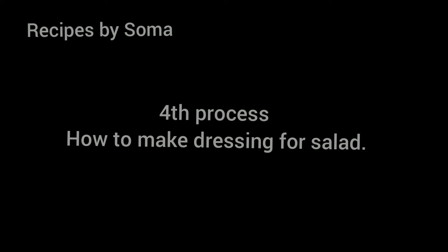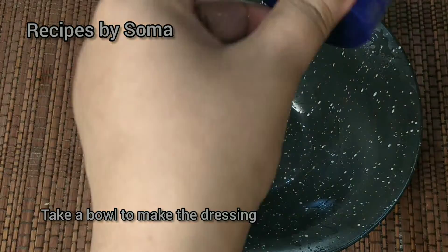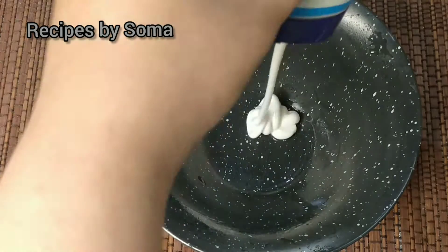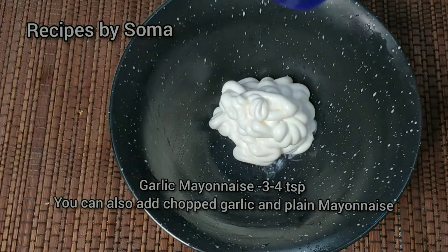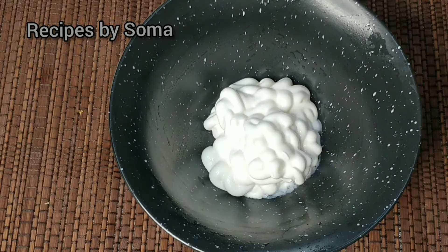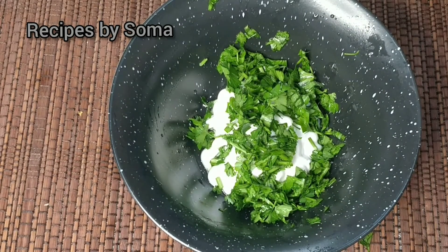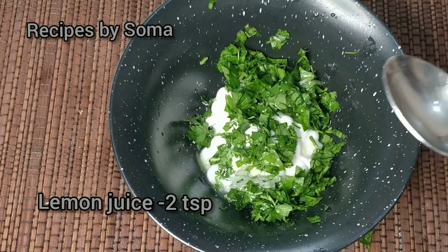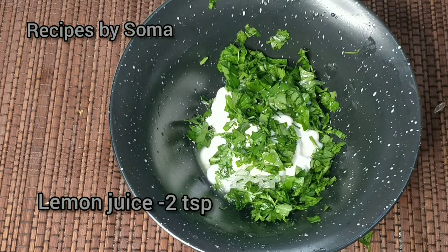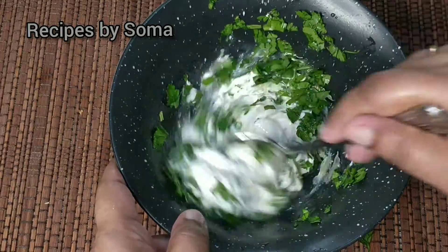Now we'll move to the next process: how to make dressing for the salad. Take a container and add four tablespoons of mayonnaise — I have taken garlic mayonnaise, but you can also use plain mayonnaise. Add chopped garlic, one tablespoon of olive oil, chopped parsley, and two tablespoons of lemon juice. Mix it well.